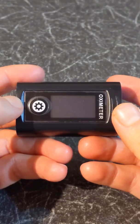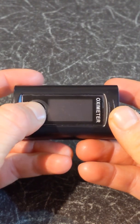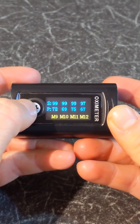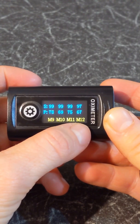While your finger is out, a short press on the wheel icon will display the history of your measurements. The newest record is marked as M1 and the oldest record is marked as M12. The new record will override the previous one.